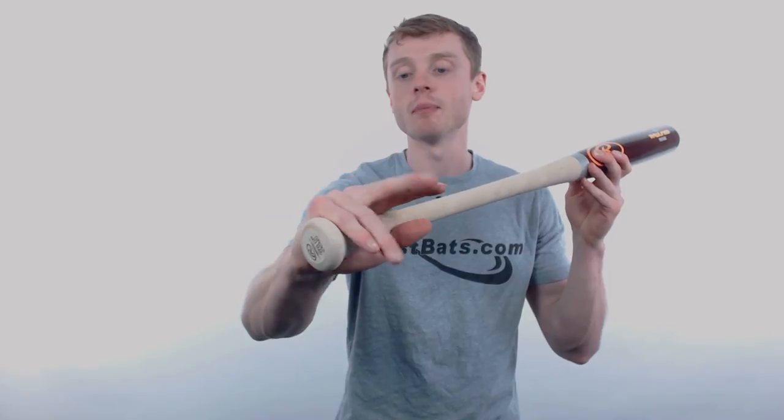Hey, what's up out there. My name is John with JustBats.com, and this right here is the Rawlings Pro Grade Birch Wood Baseball Bat. These models feature an approximate drop 3 length to weight ratio, a medium barrel diameter, and a standard knob that fits perfectly into that bottom hand.